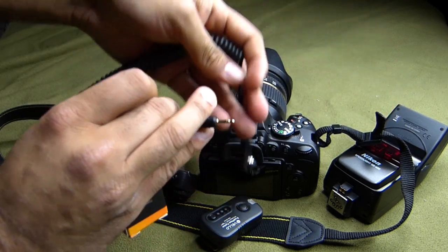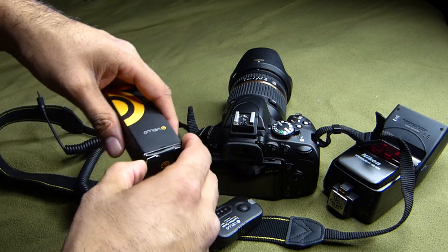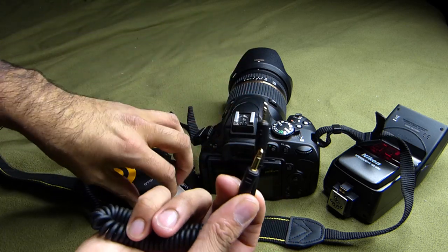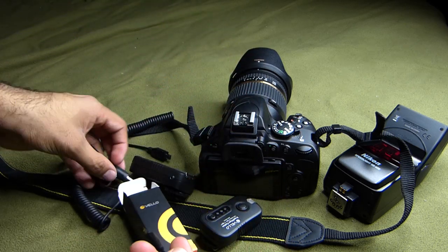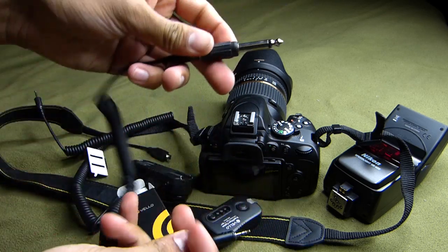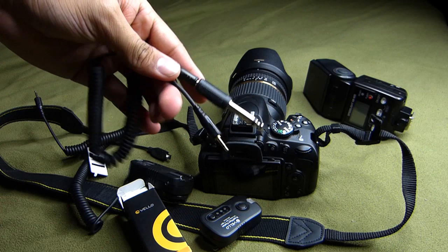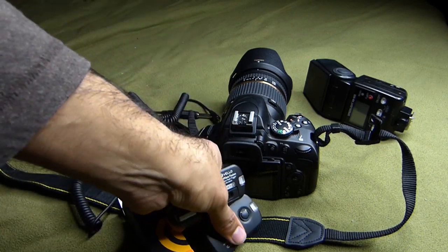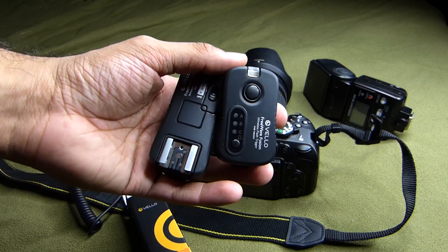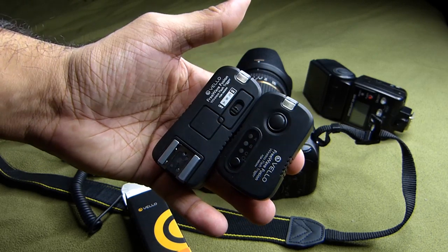You get a whole bunch with them too — different cables. These ones are for higher-end DSLRs, and then there's one with two male inputs. You also get another cable for other flashes that have a compatible port. These are the Velo Freeway Fusion wireless triggers. You can get them at B&H Photo. Thanks a lot, guys — appreciate you watching.